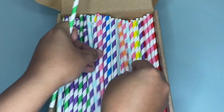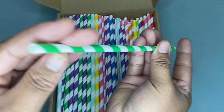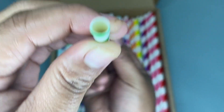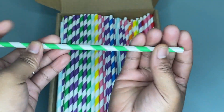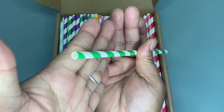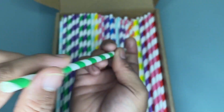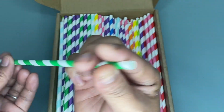So as you can see each straw measures 7.75 inches long with 0.25 inches in diameter, which can perfectly fit in a mason jar glass or any other cup. So this rainbow straw design and premium quality of these beverage supplies are very convenient and multifunctional for party decorations.